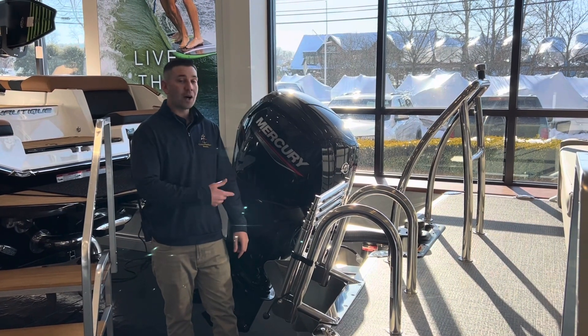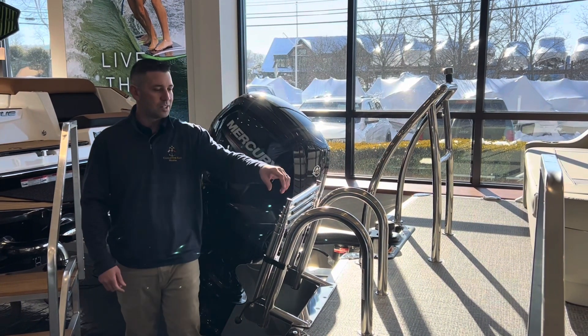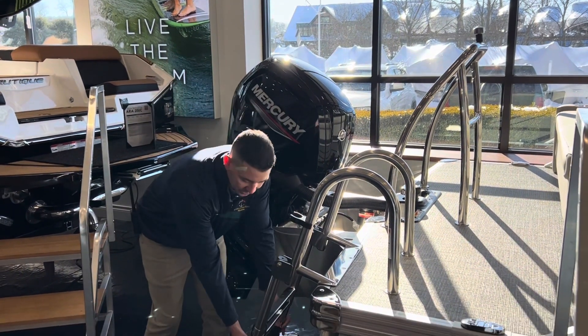We optioned this boat with the 90 horsepower Mercury outboard as well as the ski tow bar. You'll also see the stainless steel foldable ladder on the transom.